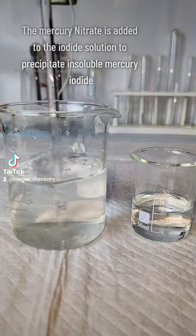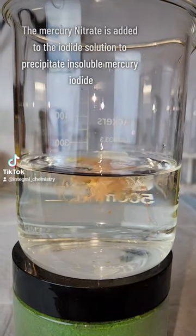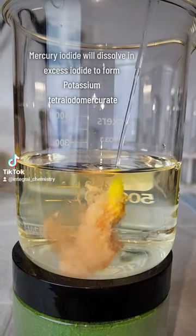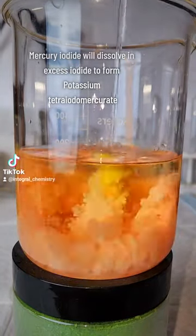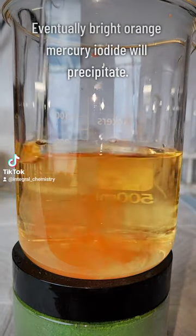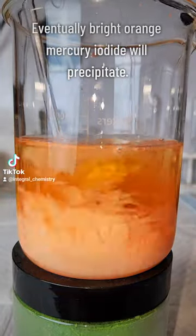Anyway, once the mercury is totally dissolved I make a 0.2 molar solution of potassium iodide and slowly add the mercury nitrate to it. At first no precipitate is going to form, as mercury is able to form a very soluble complex with excess iodide. Eventually though, the bright orange mercury iodide will begin to precipitate and fall out of solution.